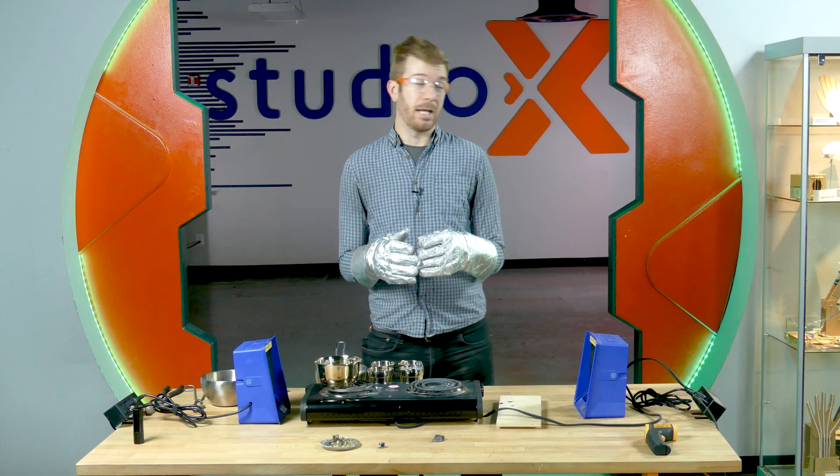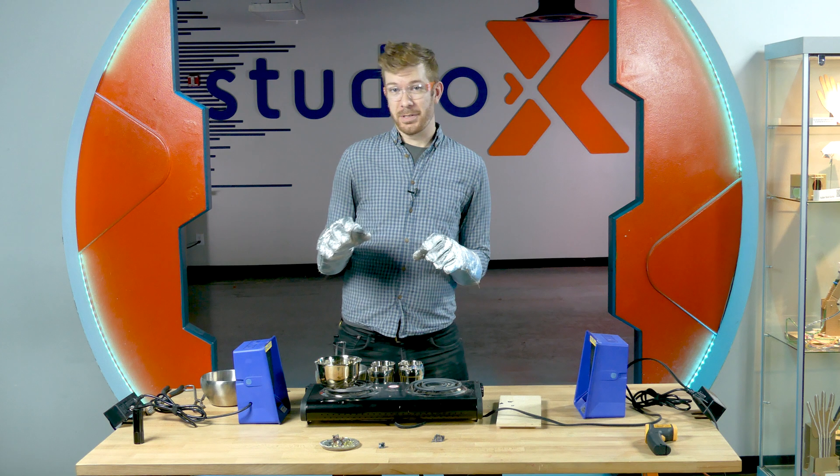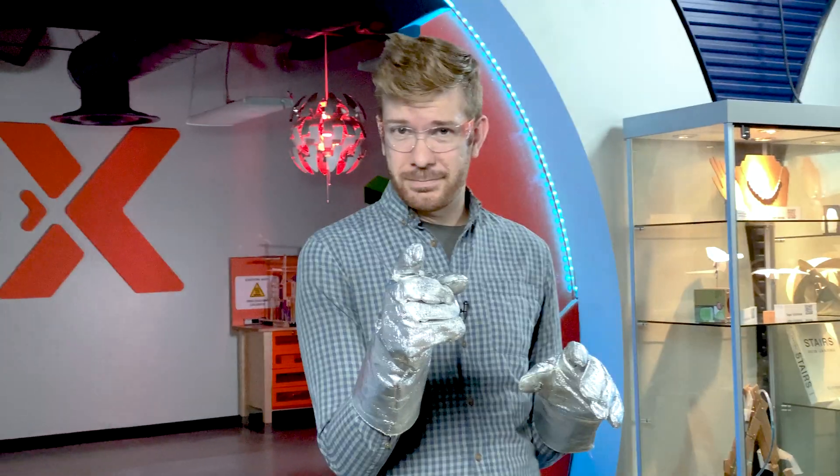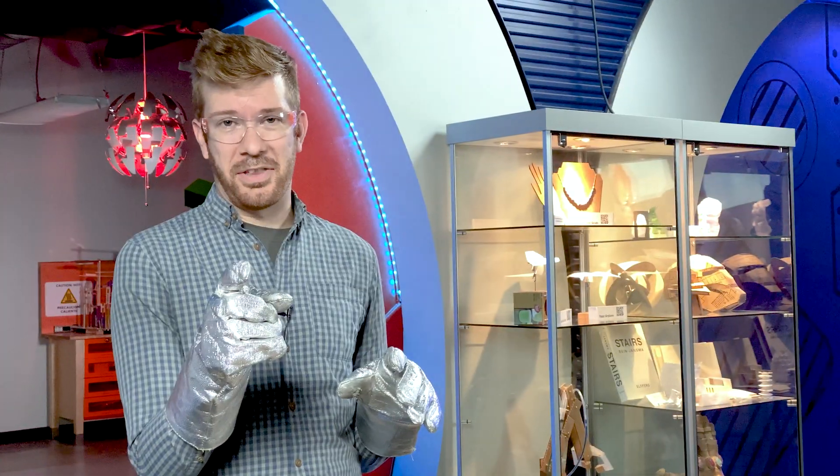It uses molten metal that's going to be over 500 degrees Fahrenheit. It's really, really, really hot. You do not want to mess around with this, okay? Unless you're a trained professional. And you're probably not a trained professional, right? Yeah, didn't think so.